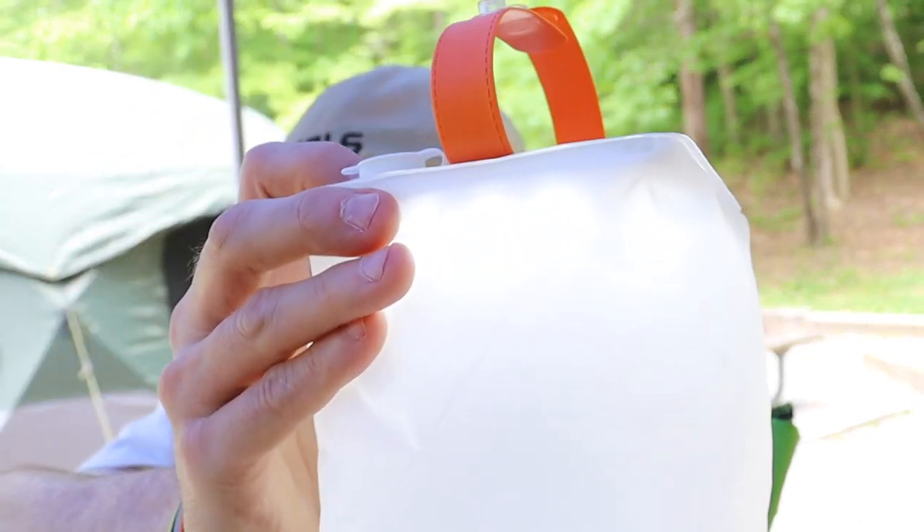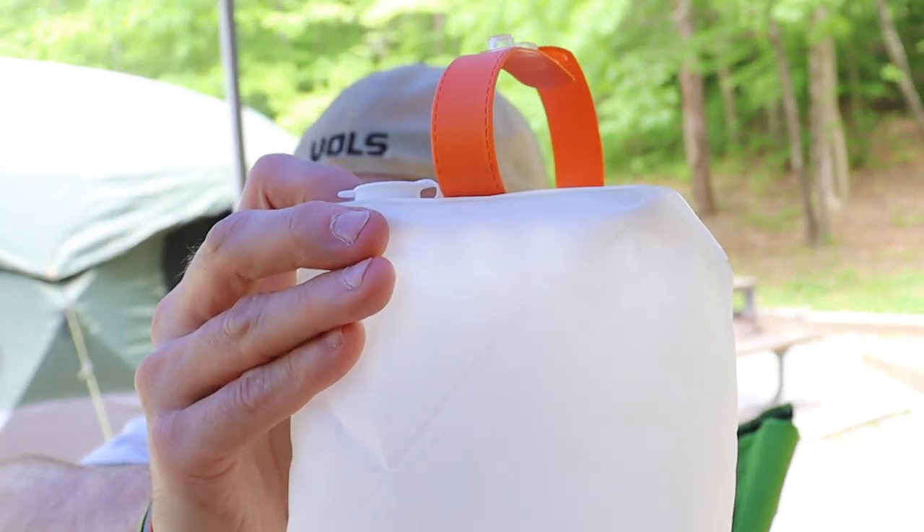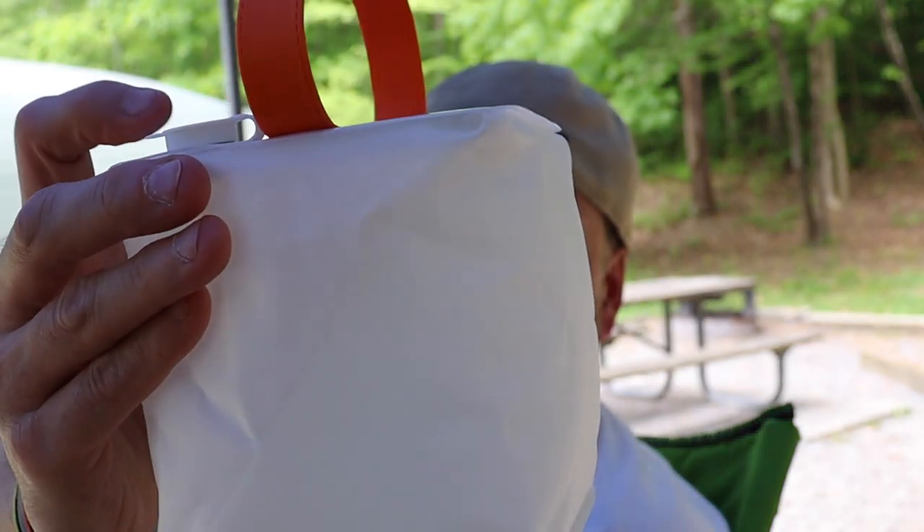It has four modes of light — or five actually. There's high, of course it's hard to see in daylight, medium, low, very low, and then flash. I'll leave a link down below so you can go look at them and buy one if you want.